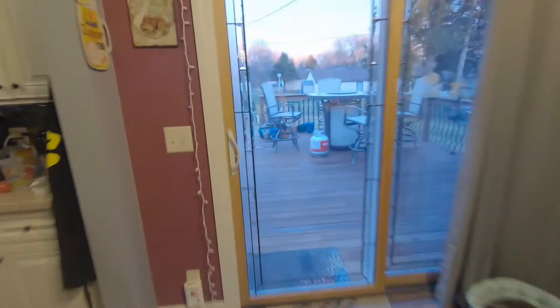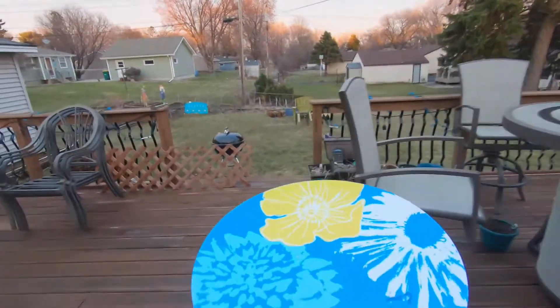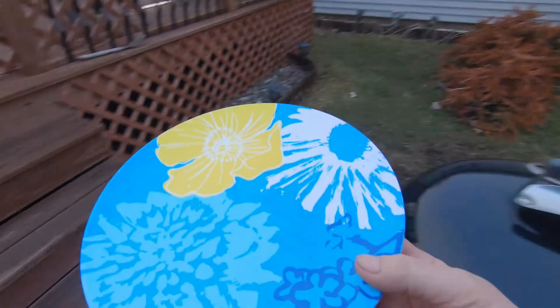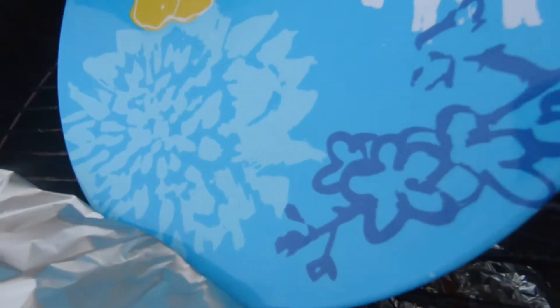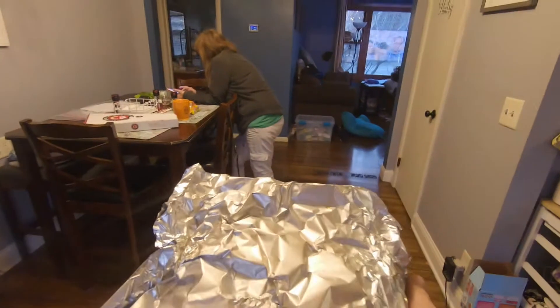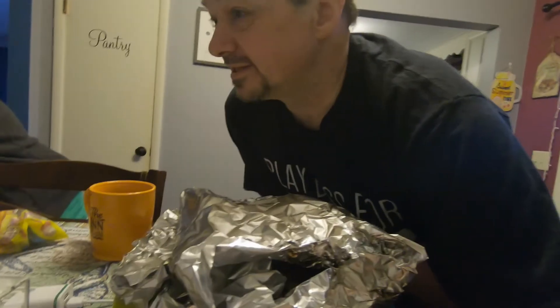Later — time to pull the ribs off the grill. I need tools or a container or something. It's getting a little dim but we're gonna do it. Oh yes, this plate screams barbecue. I should have tongs for this. The grill's cooled off quite a bit so this isn't gonna hurt too bad. I can't wait — I have food!